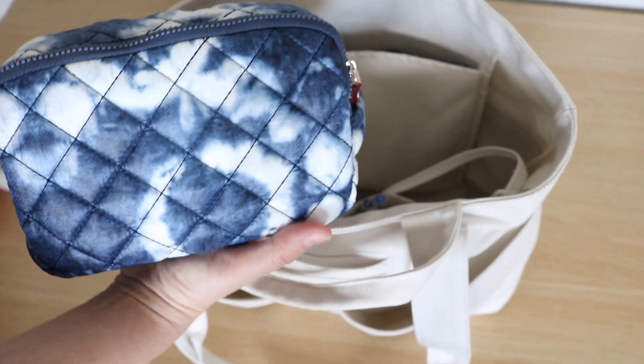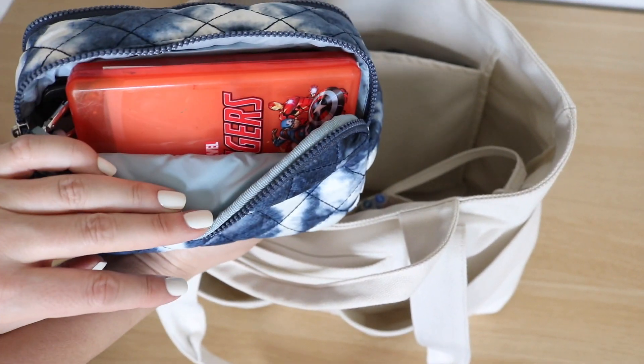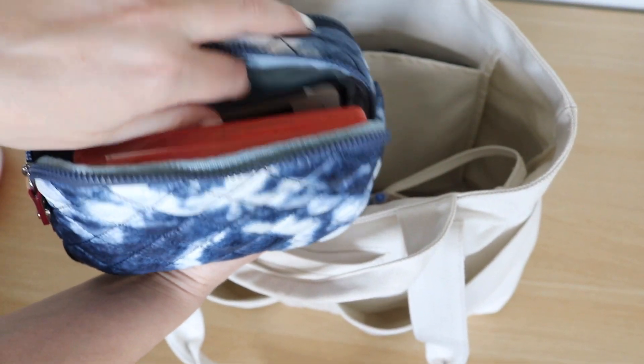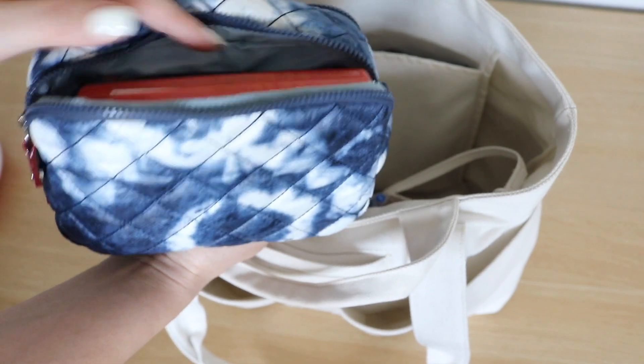On the other side of the pouch I have activity cases — a little Crayola activity case, a little boogie board, and some little mini clay packs.